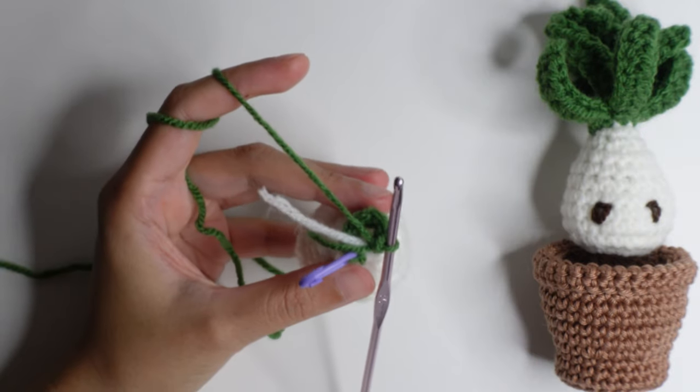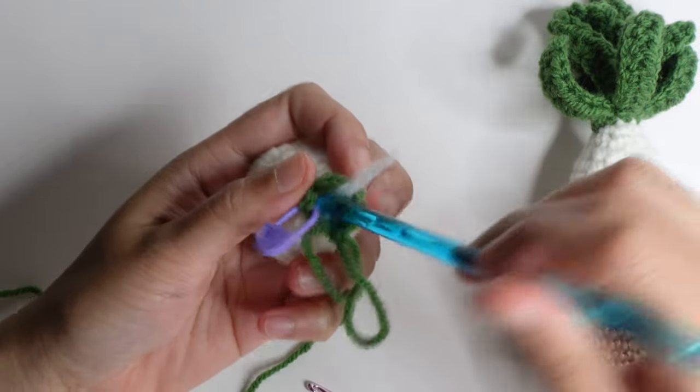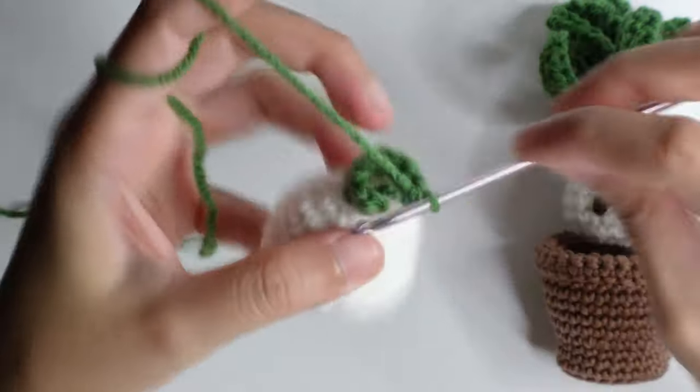Once you have the eight single crochet, hide the tail under, then slip stitch to the stitch marker.